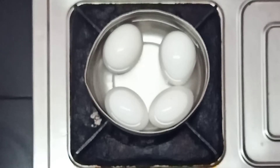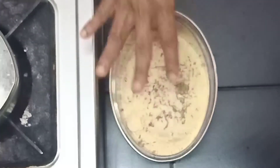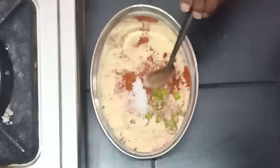I'll boil the bowl. Please make a tray of the plate. There are two tablespoons of the plate. Please take a small piece of the plate.